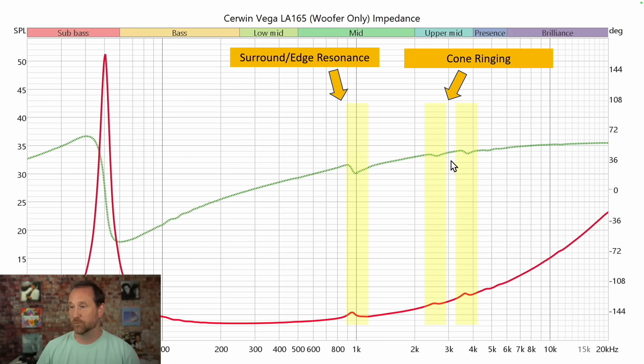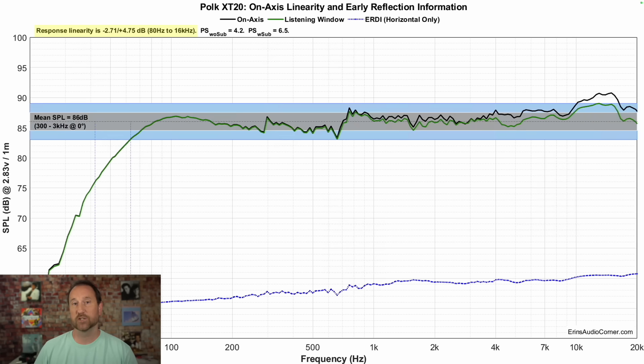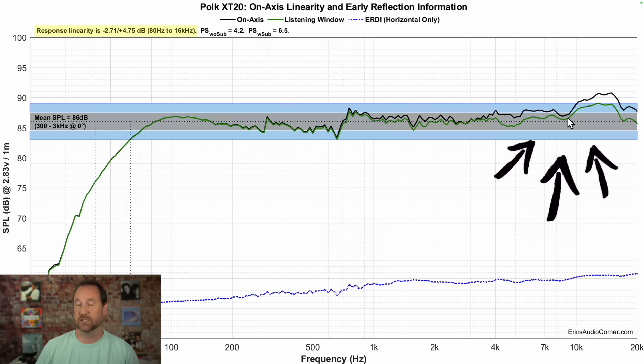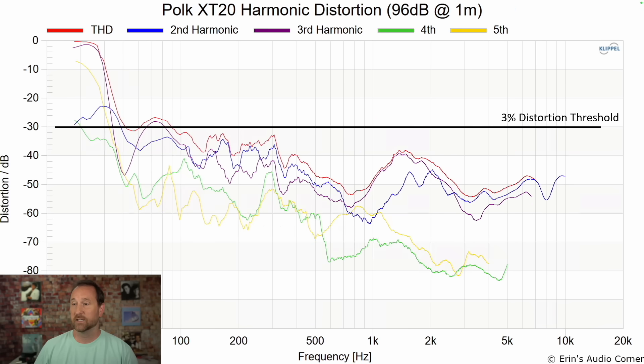I tested the midwoofer on its own and still see that resonance. The higher second-order distortion and higher compression right in those two regions are pinpoint factors for a cone-edge surround resonance. Looking at the midwoofer itself, here is the cone ringing evidence. In overall linearity, this is the Servan Vega speaker and this is the Polk XT20. While the Polk XT20 is not perfect, it's a lot better, with roughly the same sensitivity. The difference I don't like is on the top end — a quick EQ fix or treble adjustment would handle that. The Polk's F3 is at 63 Hz and F10 at 42 Hz, so extension is actually lower than the Servan Vega. In terms of distortion, the Polk overall is the better speaker — better value and better performer.